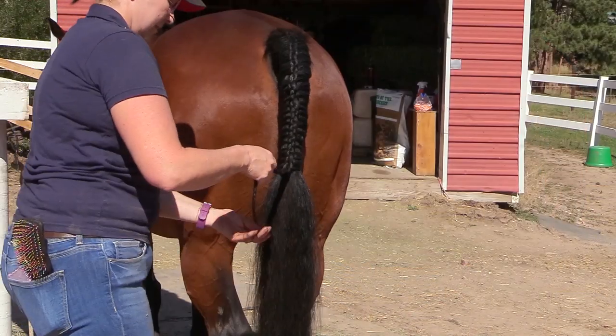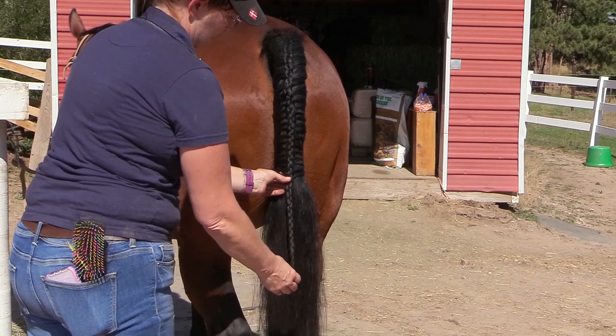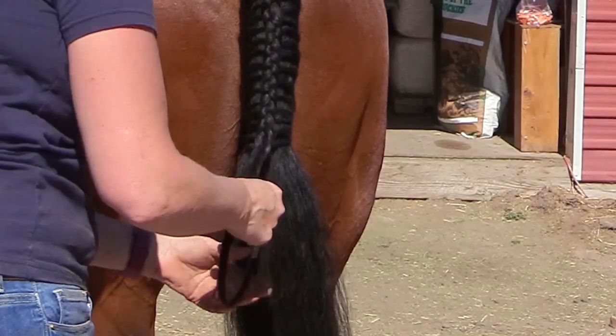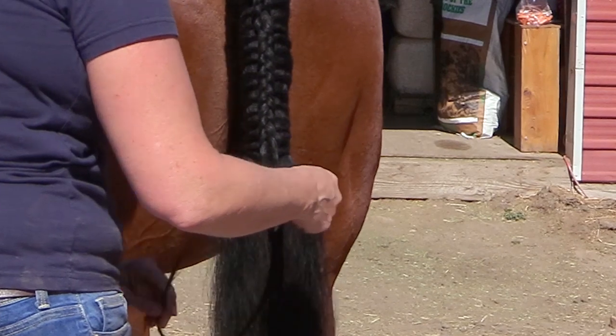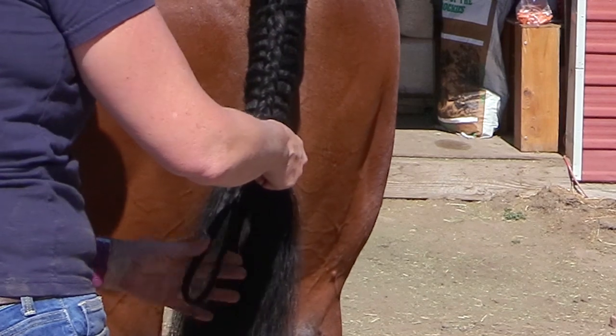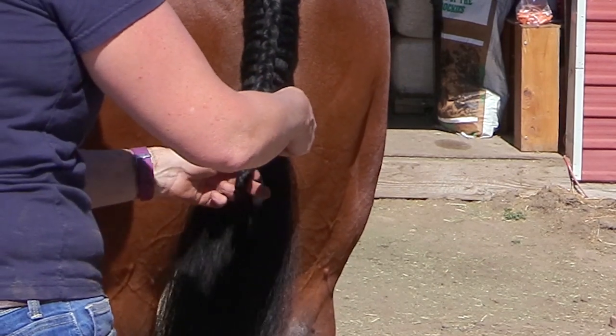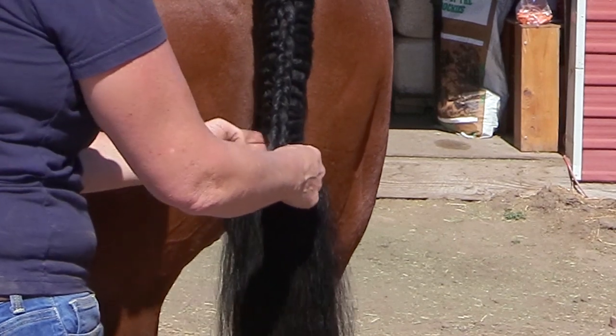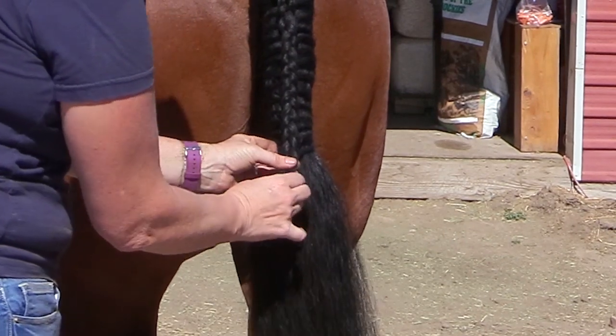I braided the top of his tail down to the end of his tailbone, then just braided the rest of the tail all the way to the bottom. I put a rubber band on, then tucked the long braided part up underneath the French-braided section of his tail, and used rubber bands to hold everything in place.